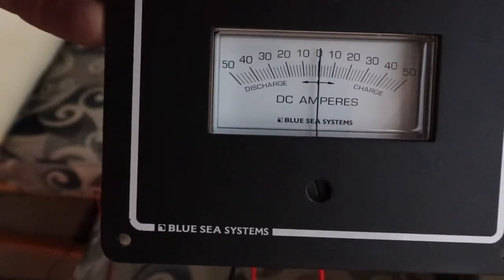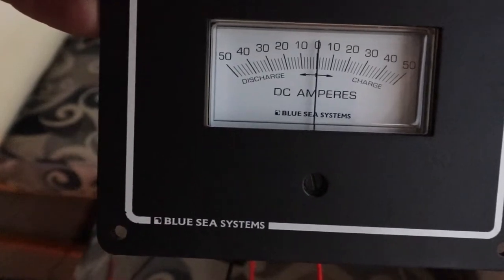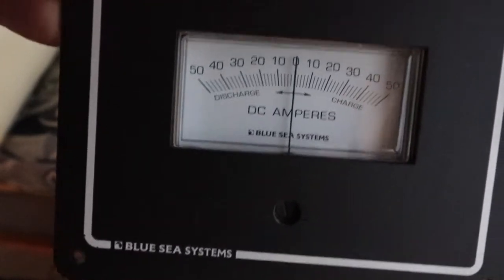You don't know if you're at a net gain or a net loss, but with this, everything will average out. If you're going negative two amps, it's just going to move a little bit to the left, or if you're charging, it's going to go to the right.